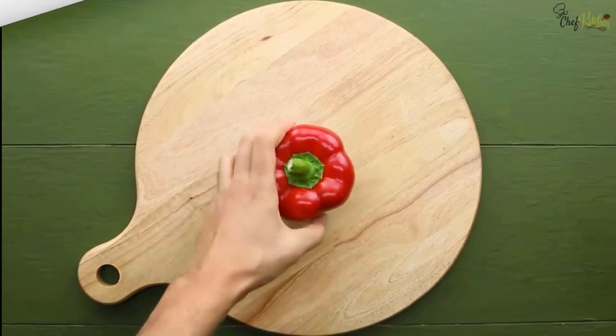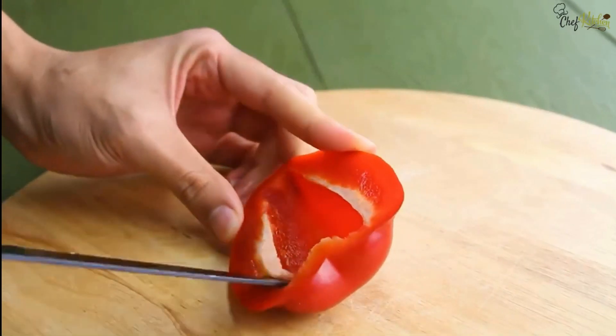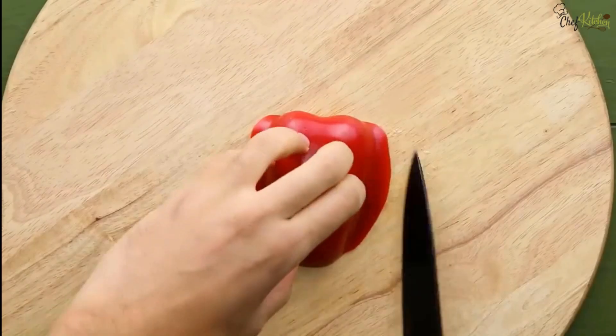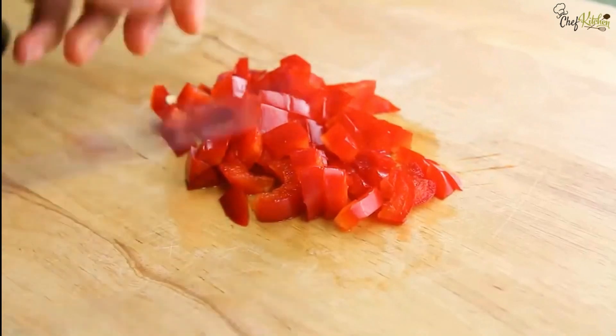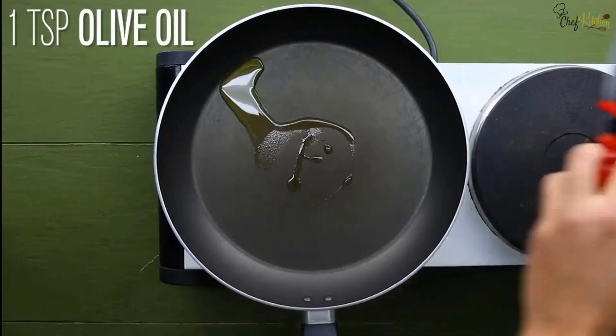One quarter cup of green peas cooked. On the vegetable cutter plate, cut one quarter medium-sized red bell pepper, remove seeds from it, and cut it into pieces. Meanwhile, put a frying pan on the stove and add one teaspoon of olive oil.